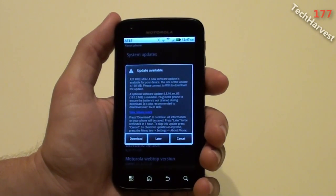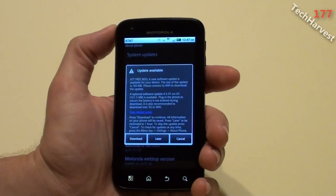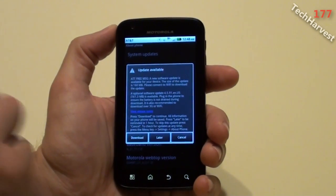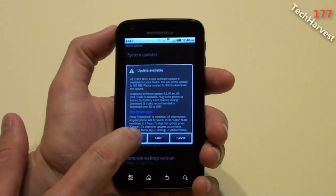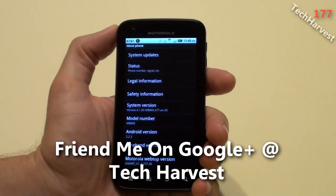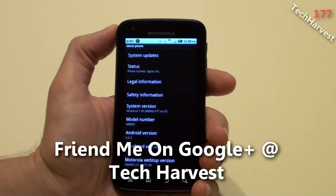I'm not going to go much further into that because I want to download it. I have pretty good battery on the phone, so I don't think I need to plug it in, and I'm already on my home Wi-Fi. I'm going to hit Download. Right now I'm on Android version 2.2.2, and it's downloading — you can see the notification icon up top.